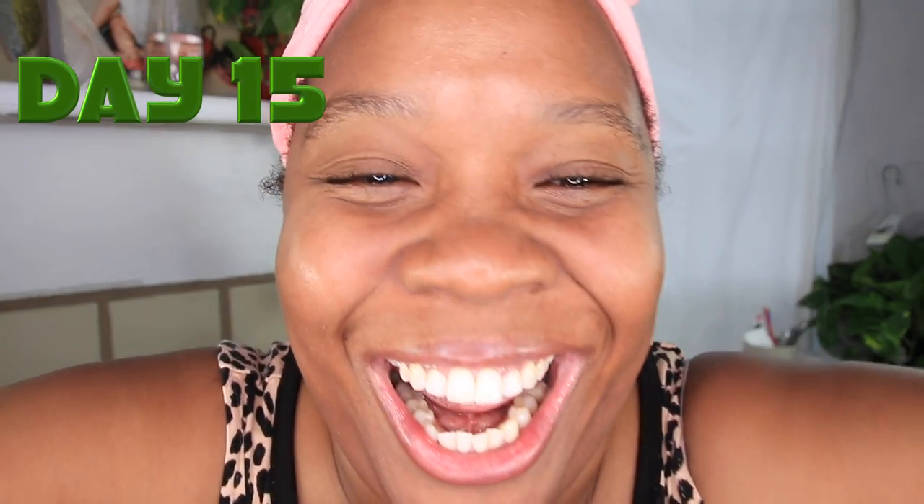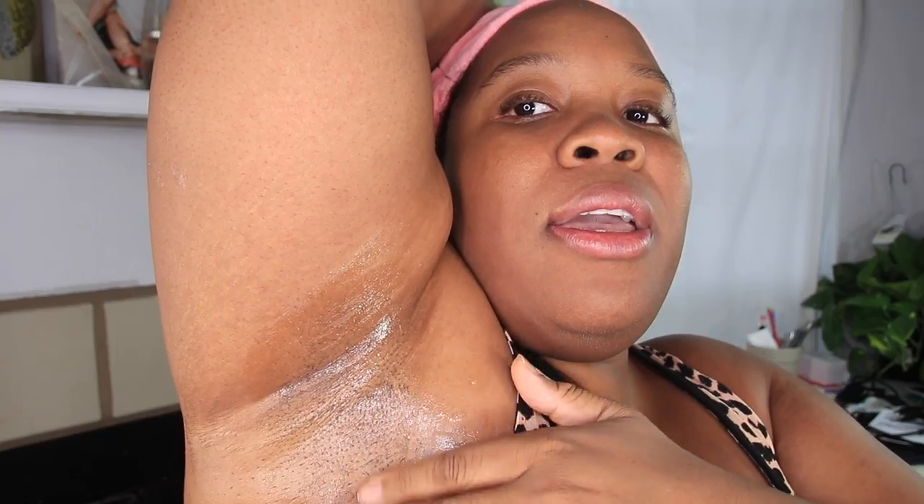Armpit check. This is the armpit I've been using the hair growth inhibitor on and this is the one I haven't. Do y'all see the difference? Look how this one is coming in thick, and this one is very thin and hasn't fully come in yet — just a little fuzzy, but really thin. I'm actually liking it. I am really amazed. Come through Pansly — we have a lot to discuss, so let's talk about it.